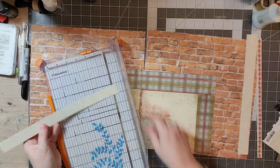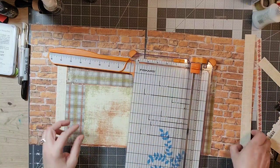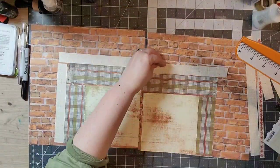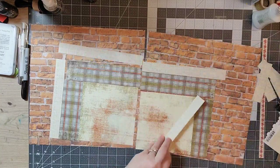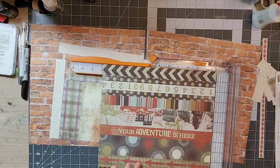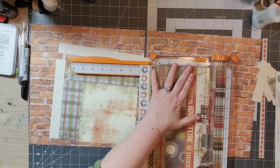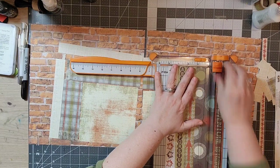This one is the paper from Sassafras Lass, which used to be one of my absolute favorite companies. I'm so sad that they went out of business, but I think that's true of a lot of different companies from years ago in the scrapbook community. So I suppose this is my homage to some of these companies. I really liked this paper and thought I could use those strips to add a little more interest to my layout.